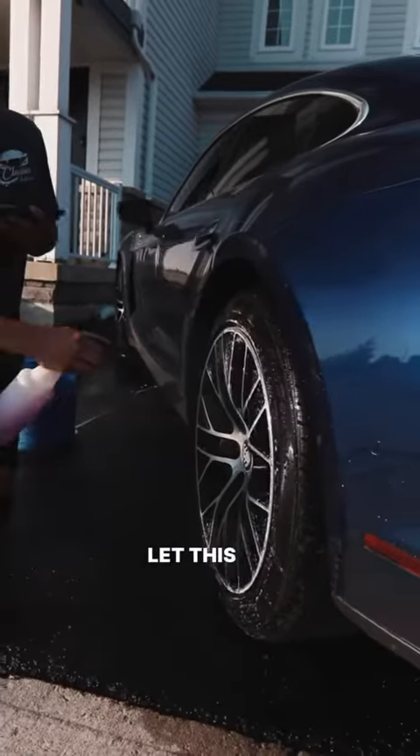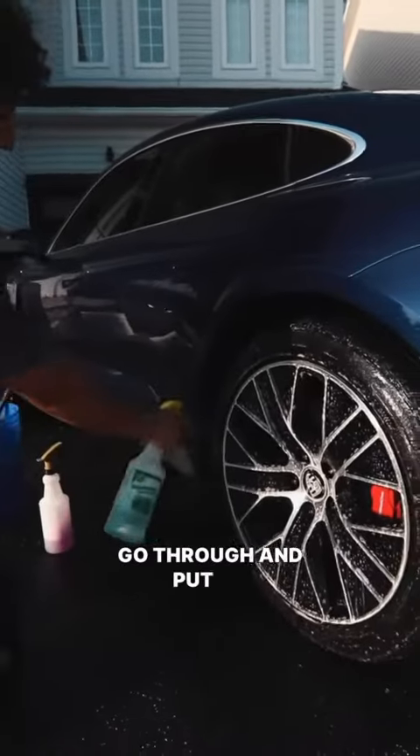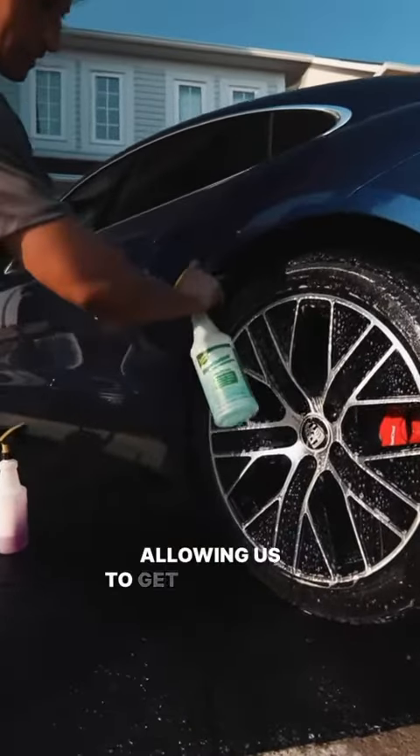We'll let that sit for a couple seconds and then agitate it. In the wheel wells, we're going to put an all-purpose cleaner, allowing us to get our desired result.